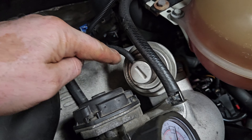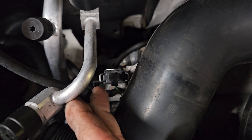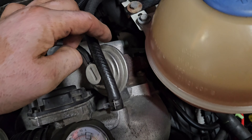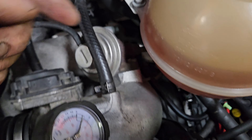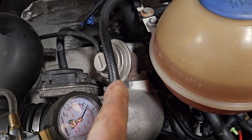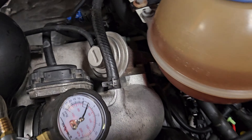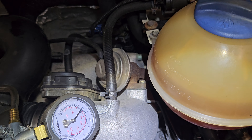That's the EGR valve vacuum — there's a solenoid right there. The vacuum opens up an exhaust port, and hot exhaust comes up and goes into the intake manifold to lower combustion temperatures. That's EGR — exhaust gas recirculation. There's a temperature sensor right there; that's how the computer determines if the exhaust gas recirculation is functioning or not.